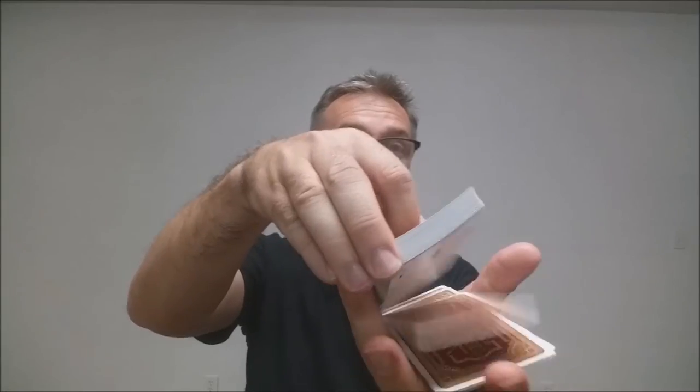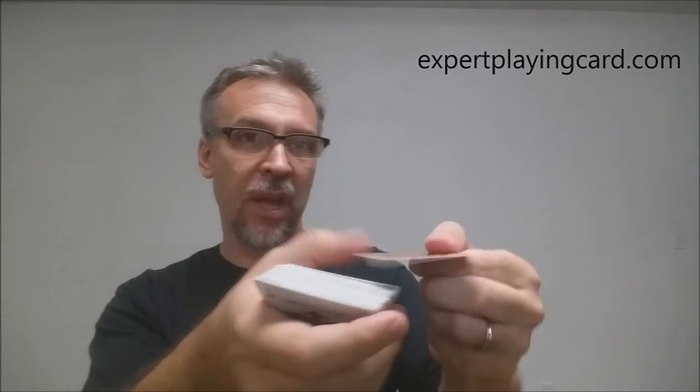Let's take a look at these cards. These cards are printed by the Expert Playing Card Company. If you have a deck from Expert, you know their cards are a little bit thicker, a little bit snappier — they almost have a casino-grade feel to them. If you'd like to learn more about them, you can visit expertplayingcards.com.